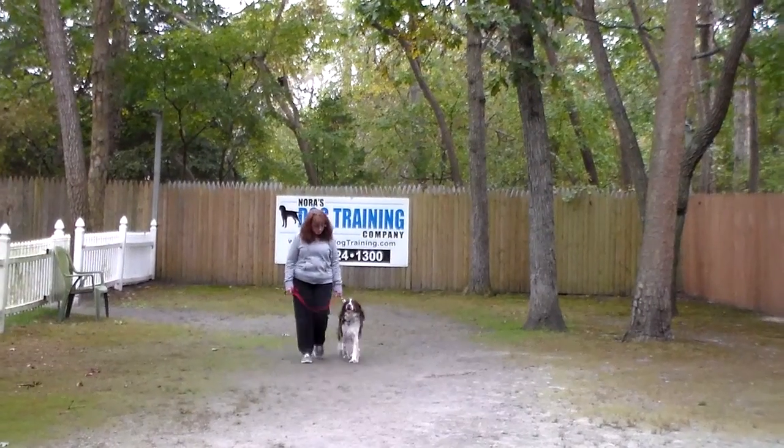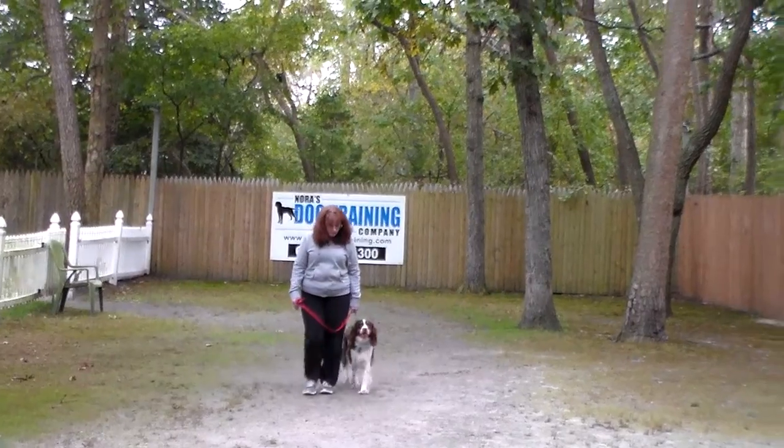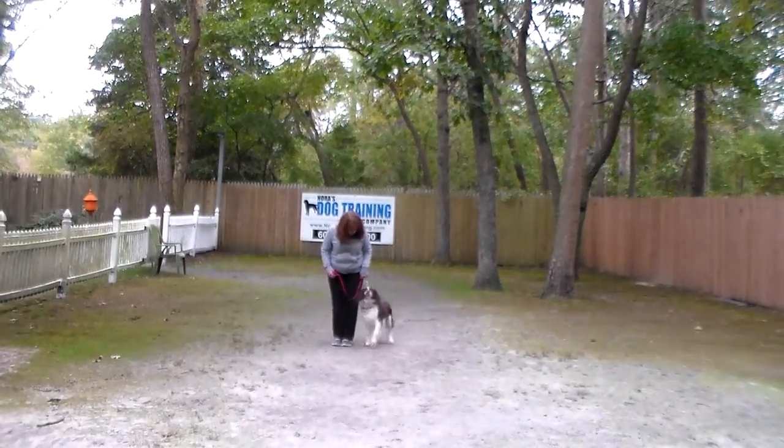If you don't have a gun and a flock of birds, she doesn't have a job, so we're replacing her need to hunt with obedience.